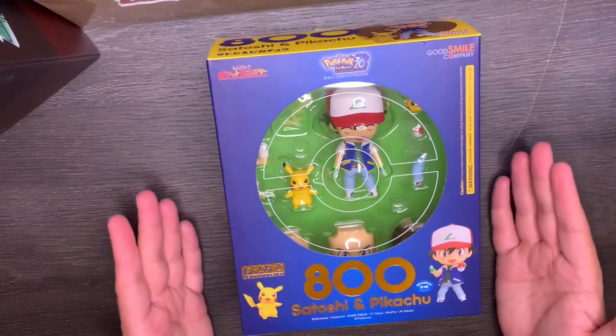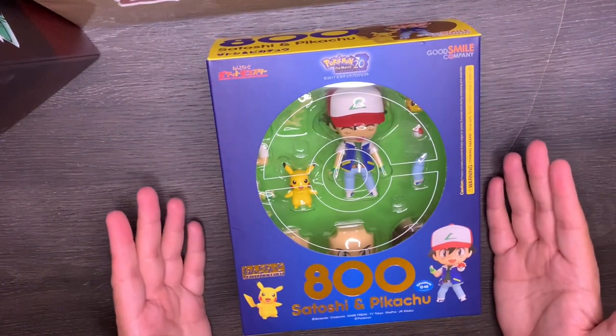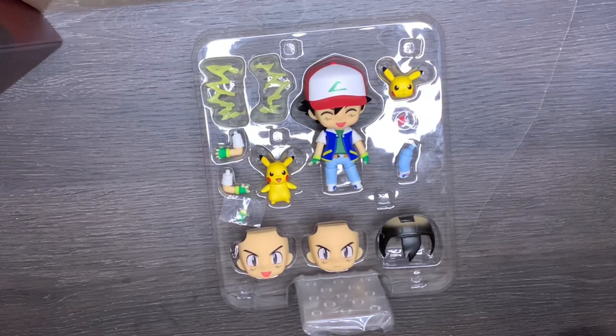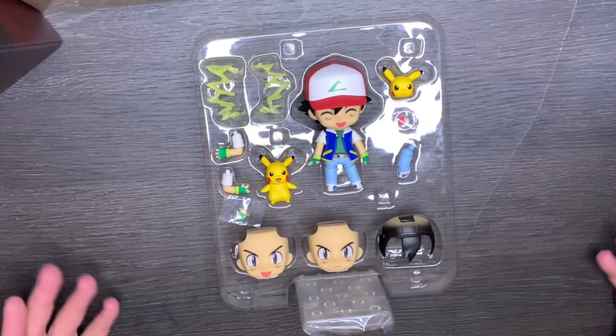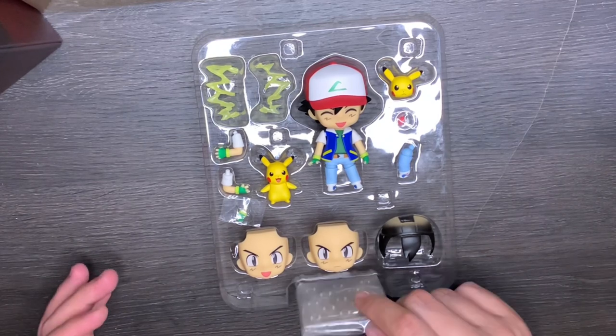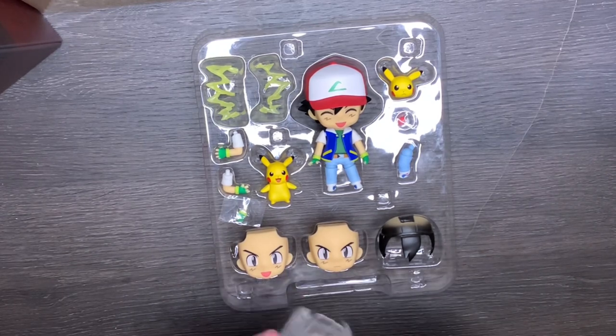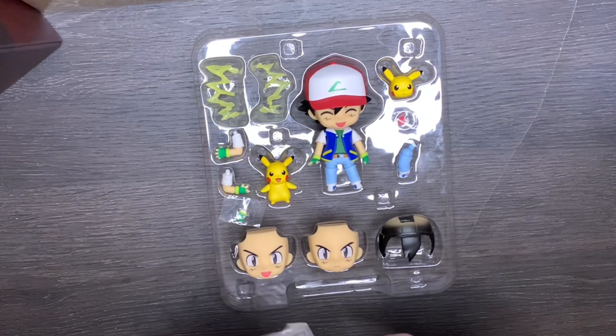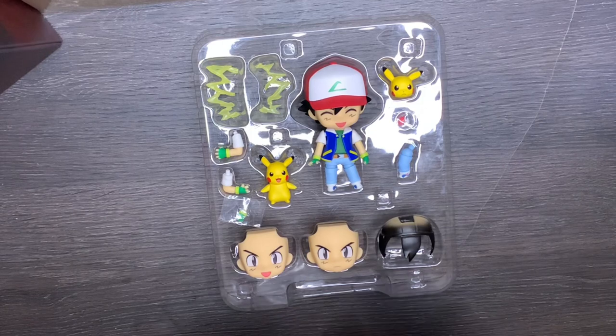I'm going to go ahead and open this up and unbox this so you guys can see all the pieces that come with them. Here we're back with the box opened up. If you've collected Nendoroids before, you know that every pack comes with a stand, the arm that holds the figure into place with the stand, and an extra neck joint.